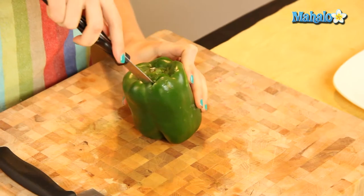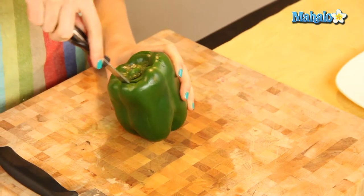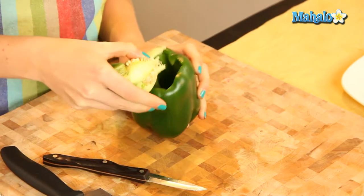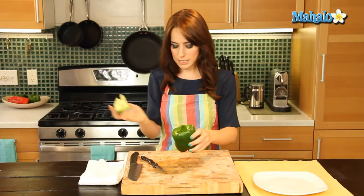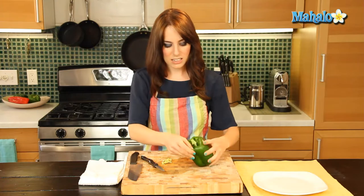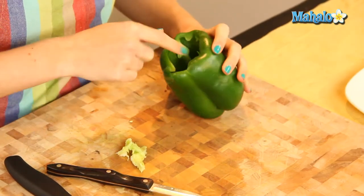You know, like when you're carving a pumpkin, you just kind of cut the top off. Beautiful. And I just used a paring knife to do that. And just scoop that out just like this, see? Super easy peasy. And I'm just going to go inside and just kind of pull out that little white pithy part. You just want to get that out.